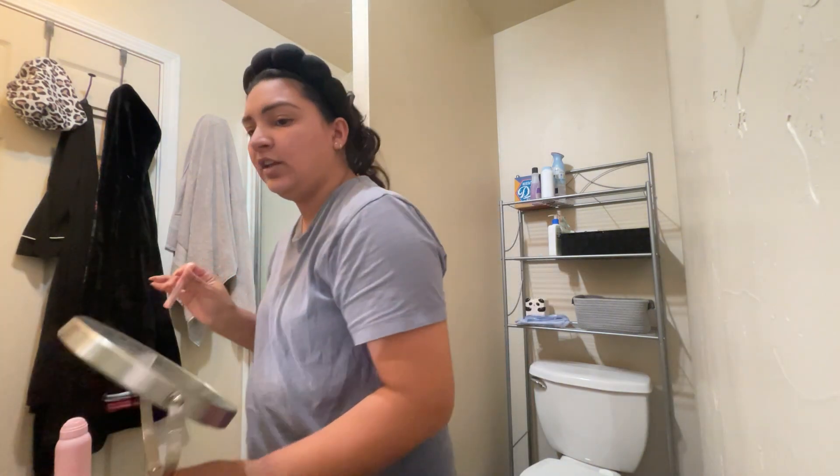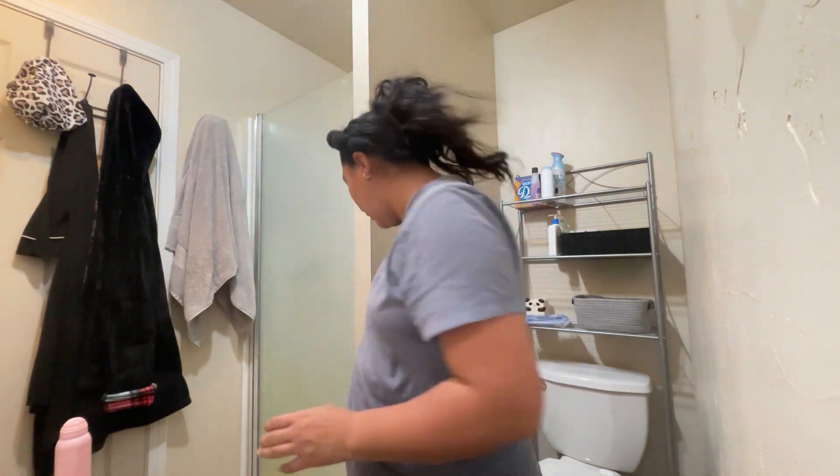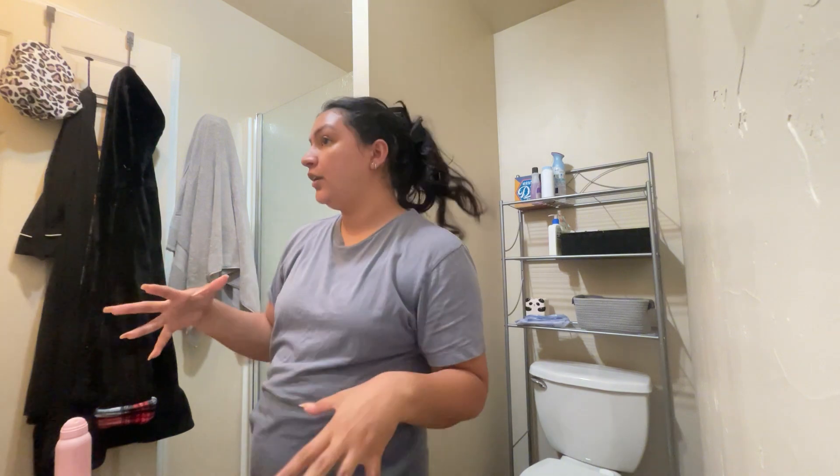I know you can technically save the blade but honestly I'm just someone who's gonna throw it away. Now what I'm gonna do is wash my face like a regular skincare routine. Obviously my eyebrows need to be taken off too. Okay so I just did my skincare — I do notice a little difference but not a hundred percent like how a lot of people talk about it on TikTok.